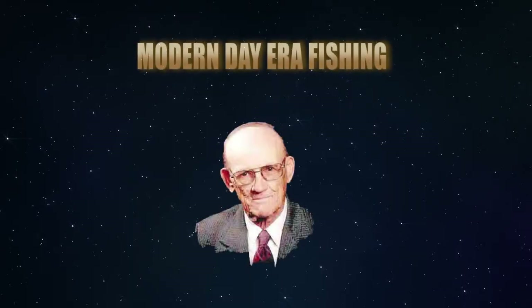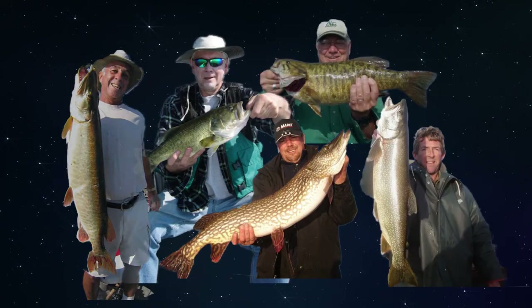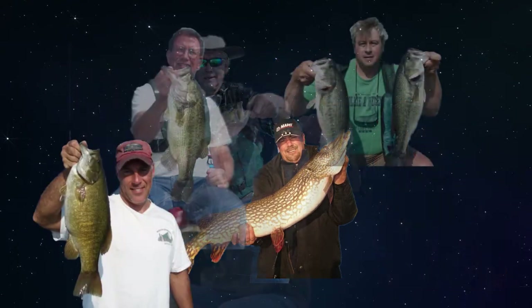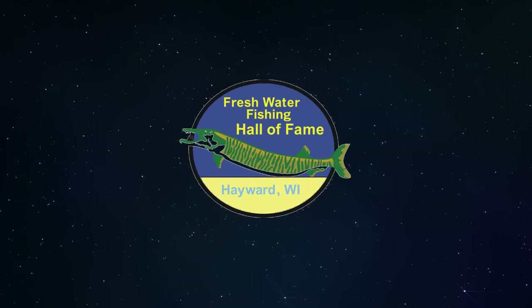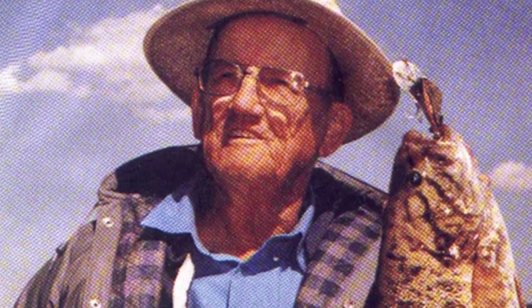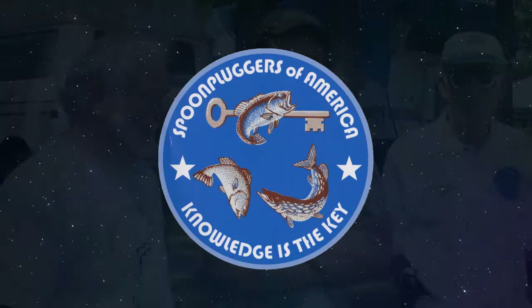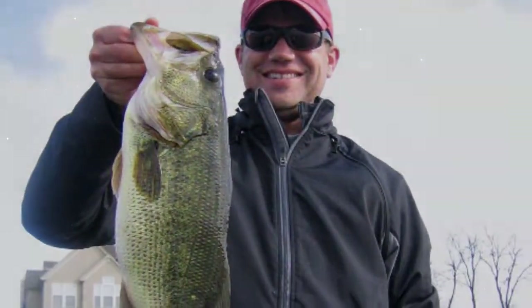He started the modern day era of freshwater fishing. He is known as the father of structure fishing. His discoveries and teachings have brought pleasure and success to millions of fishermen who never even heard his name. He was inducted into the Freshwater Fishing Hall of Fame and the Bass Hall of Fame. He is Buck Perry, founder of the National Spoon Pluggers of America, which continues on today as an educational organization comprised of some of the best structured fishermen and clubs across America.